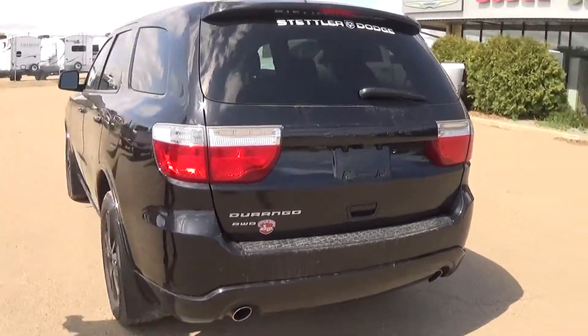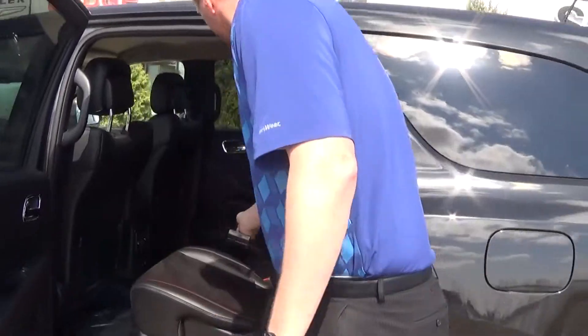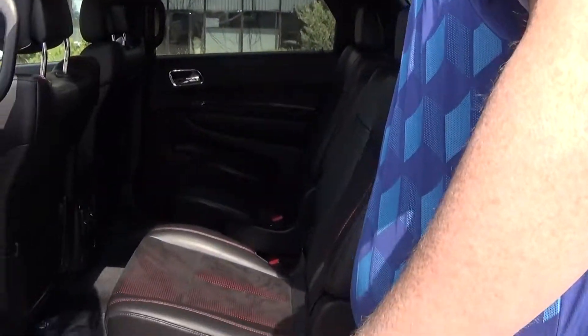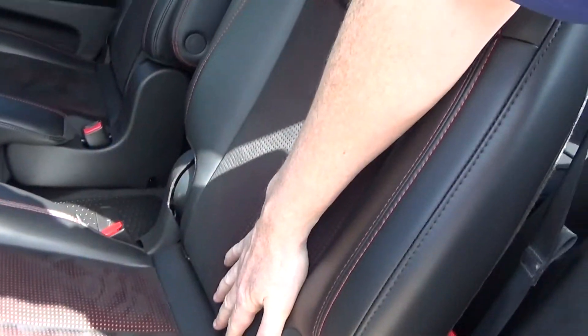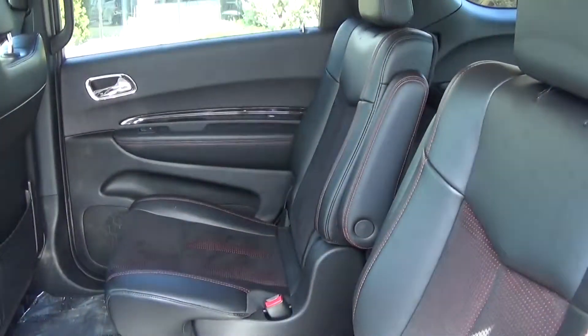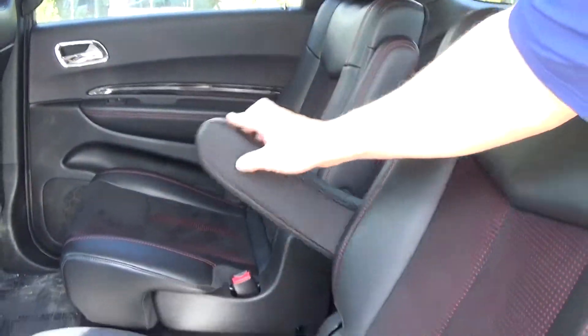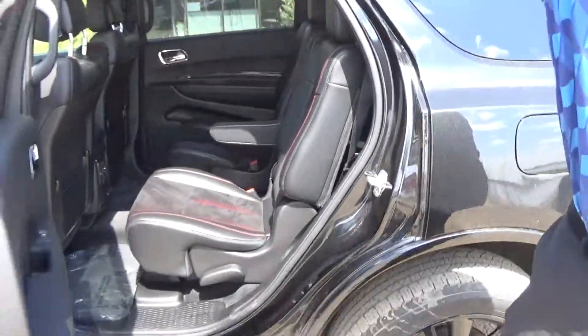Nice all-wheel drive unit. And then you've got the racing kind of a suede-type interior inside of here for you as well. And captain chairs — very comfortable for long road trips if you had to. So lots of room, seats six people.